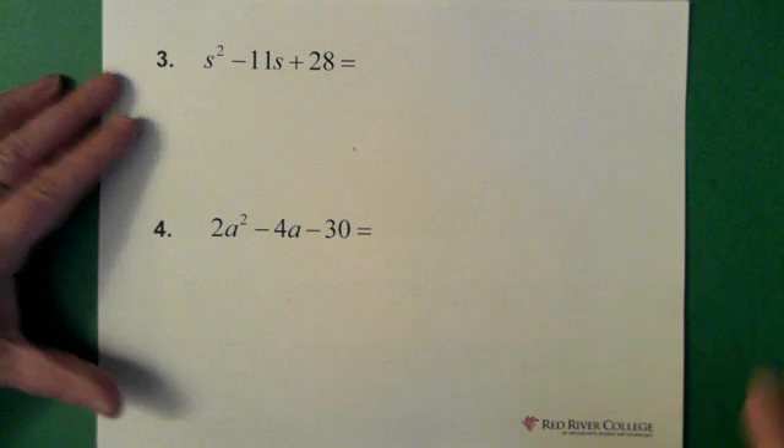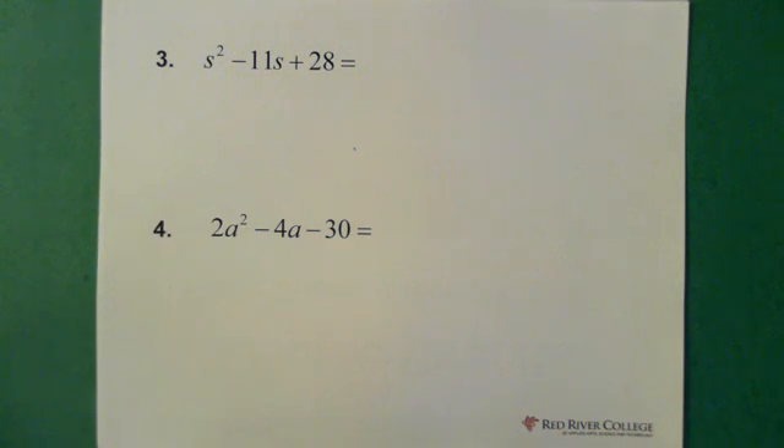If you want, you can pause the video here and try these two questions on your own. Then restart the video and I'll walk through the questions.